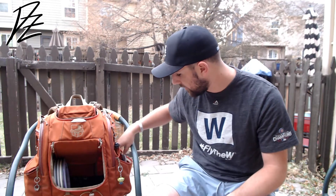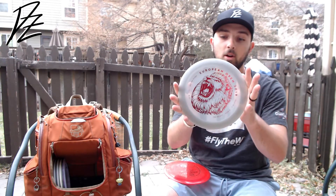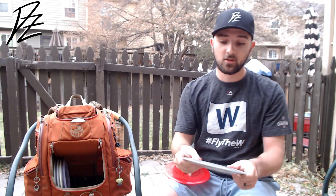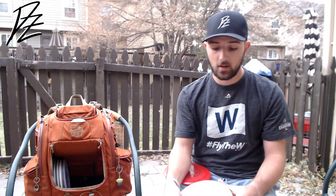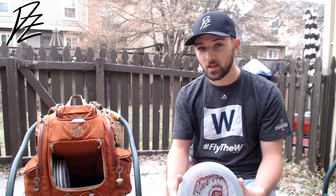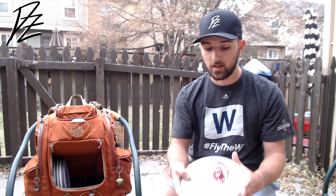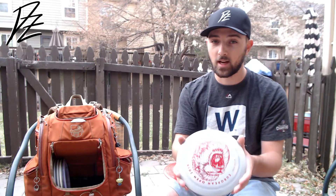Next we'll jump into distance drivers. I've got two overstable ones and a go-to. First is a Forge Enigma — great disc, a little squirrely, but for what I'm looking for it fits the slot right now. Rip on it straight and it's going to turn to the right. Distance driver — I don't throw it a whole lot, just kind of in there until I get the DD3s beat in. That's the understable distance driver right now — I don't throw it a whole lot, but I know I have it if I need it.